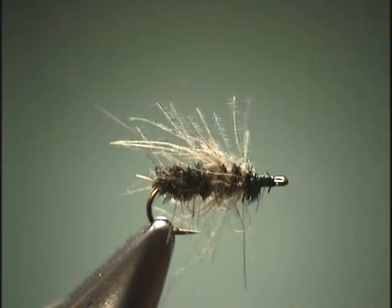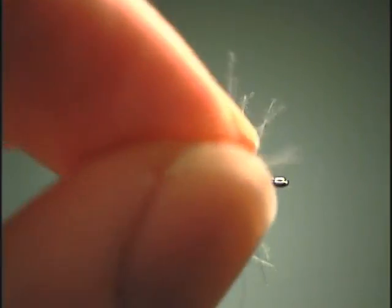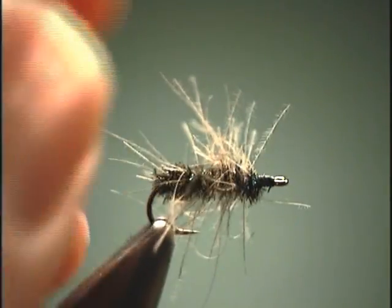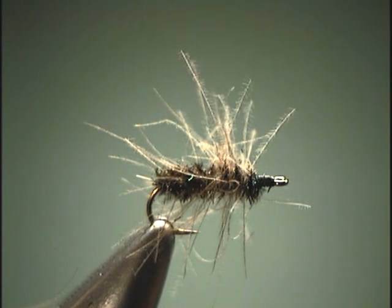What you end up with is CDC palmered through and right into the peacock, making it look like it's actually a part of the peacock. You get a fairly buggy looking Griffith's Gnat, which also works well when you sink the fly and use it as an emerger. The Griffith's Gnat is basically an adult midge cluster pattern, but it works great on brookies just about any time of year, as well as tailwater fisheries and spring creeks. This is what I like to call the CDC Griffith's Gnat.